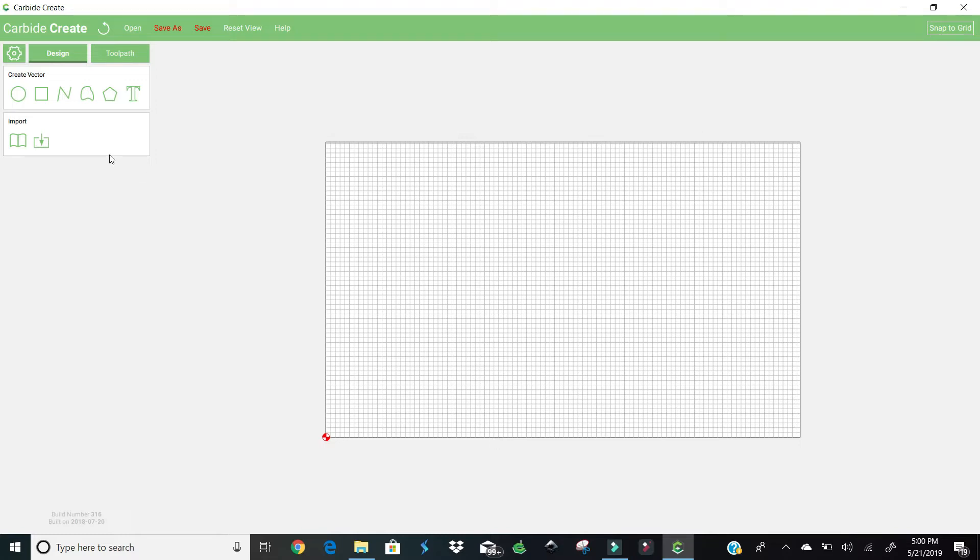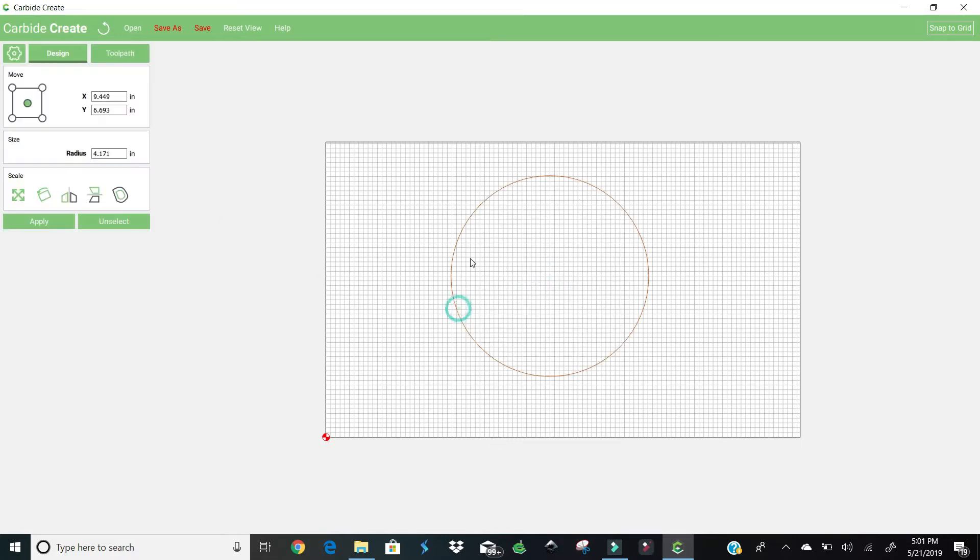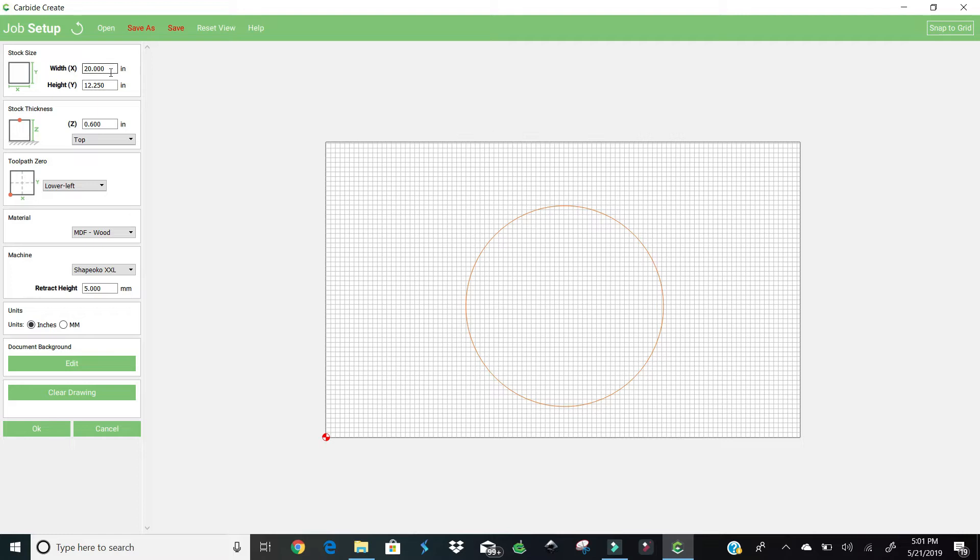So what we're going to do is something really simple. We're going to start out with a quarter inch end bit, just straight shaft, and we're going to create a circle. We'll bring this right in the middle. I had already set up my piece of wood here — this is my stock. It is 20 inches in width and 12 and a quarter inches in height. The thickness is a little bit more than a half inch, but we're not going to go down that far. The retract height we're only going to put at five. We're using the Shapeoko XXL in MDF wood. We're going to start on the lower left-hand corner — this is very important because we're going to zero out right here and go from the top.